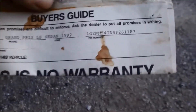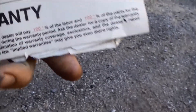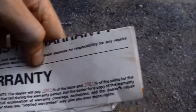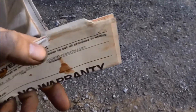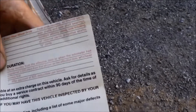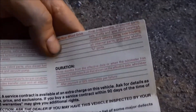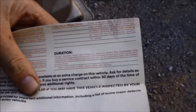Let me show you the original warranty manual — it's pretty cool. It's the buyer's guide for a 1992 Pontiac Grand Prix. It's a warranty and limited warranty — 100% of the labor covered. I don't see a date on it, but everything was 100% covered back then.